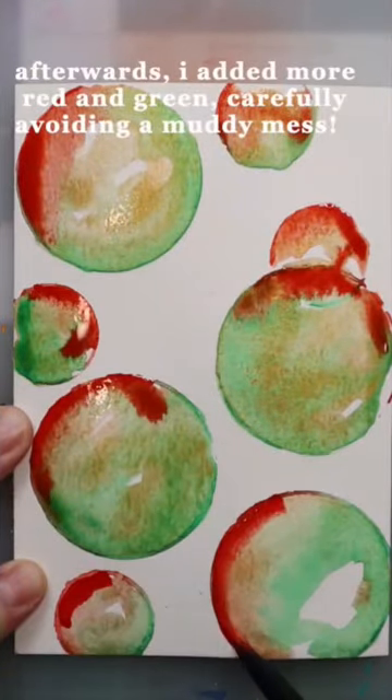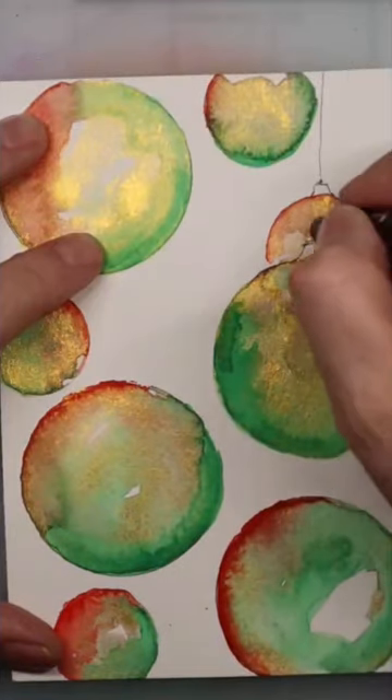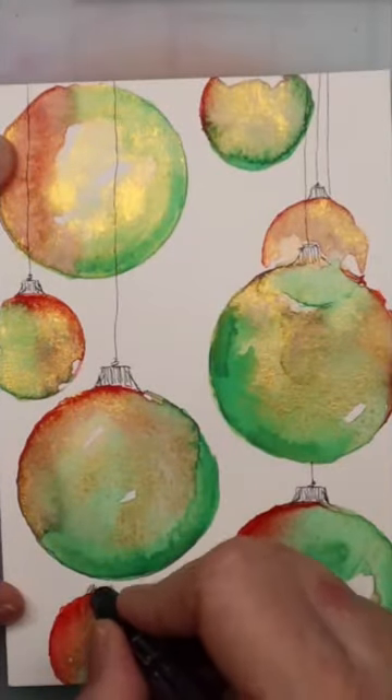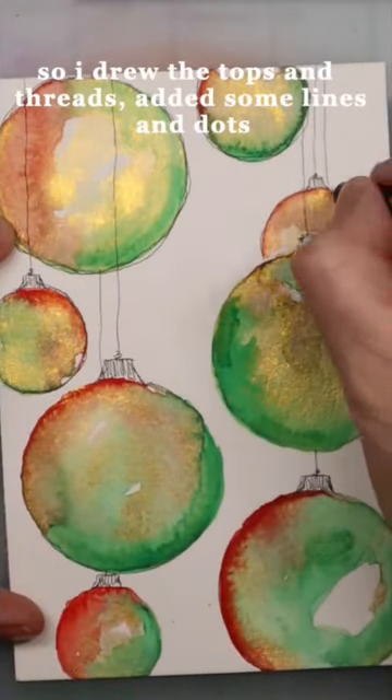Afterwards I added more red and green, carefully avoiding a muddy mess. I stuck with simple doodles for this one as this design didn't need much, so I drew the tops and the threads and added some lines and dots.